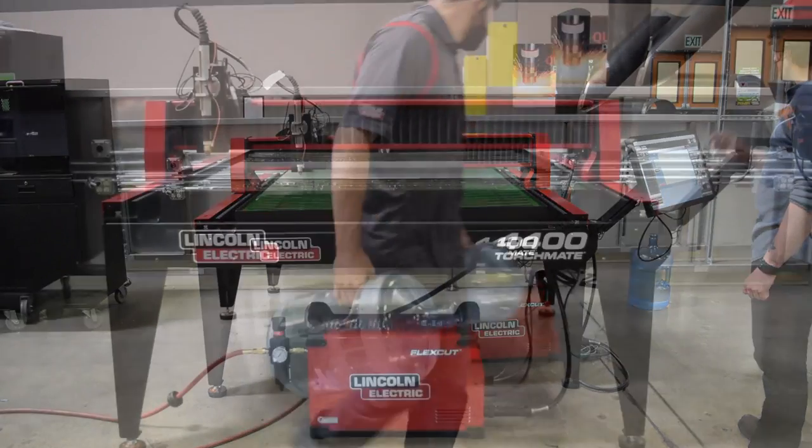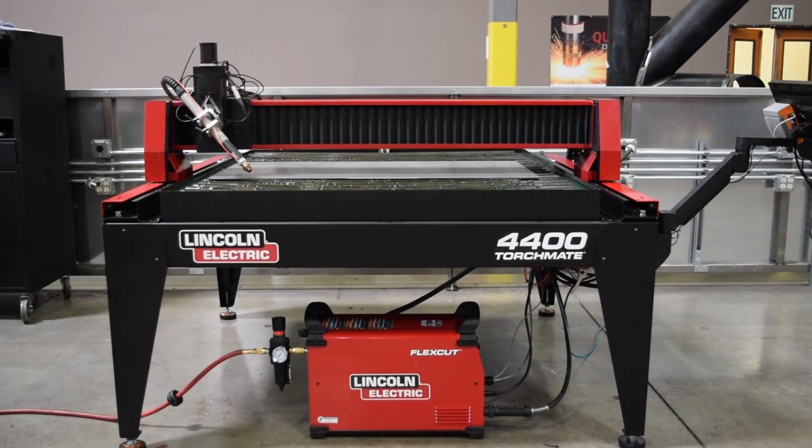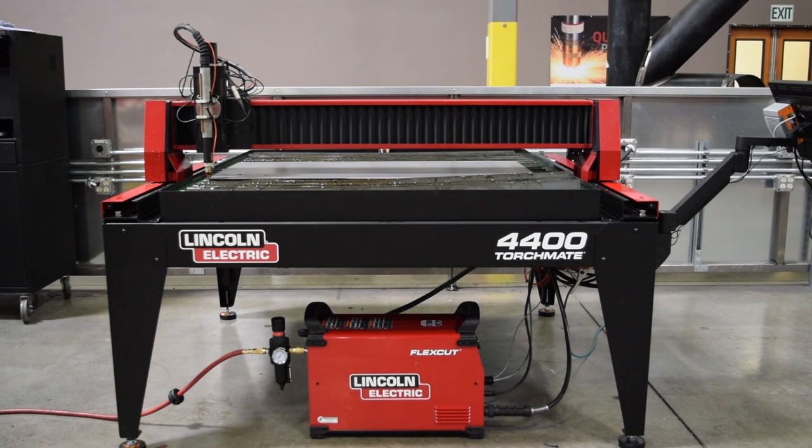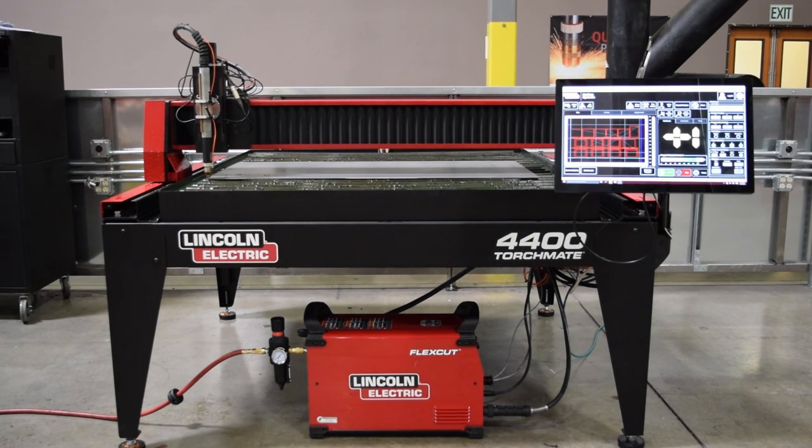It also comes standard with more features than ever before, including torch height control, magnetic torch breakaway, water table fume extraction, support slots, an industrial touchscreen HMI, and a pre-configured plasma cutter already included in the base price.